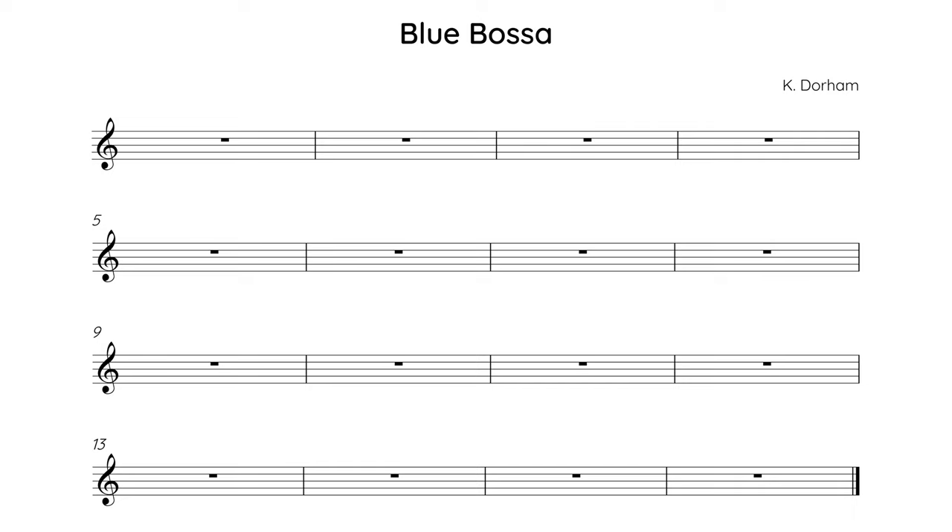First, let's look at the key bits of information. Blue Bossa is in the key of C minor, and the time signature is 4-4. The form is 16 bars, and the head is often played twice before moving on to the solos. As the name suggests, Blue Bossa has a bossa nova feel. This primarily means that the feel is straight rather than swung, but we'll get stuck into specific bossa nova features and comping patterns later in the video.